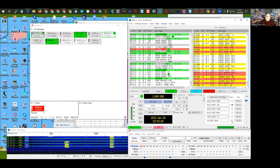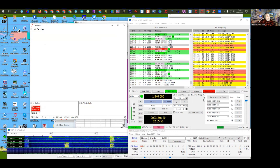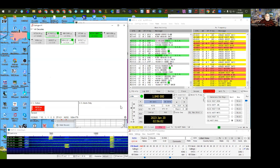FT4 is not quite as sensitive as FT8, but the nice thing is it's twice as fast — it completes in seven seconds instead of 15. If band conditions support it, I strongly suggest trying FT4. On six meters with E-skip, FT4 is actually more effective because you finish the QSO before the station fades. Today on 10 meters the FT8 portion was packed with stations, so people moved up and started operating FT4, and I was making contacts twice as fast.